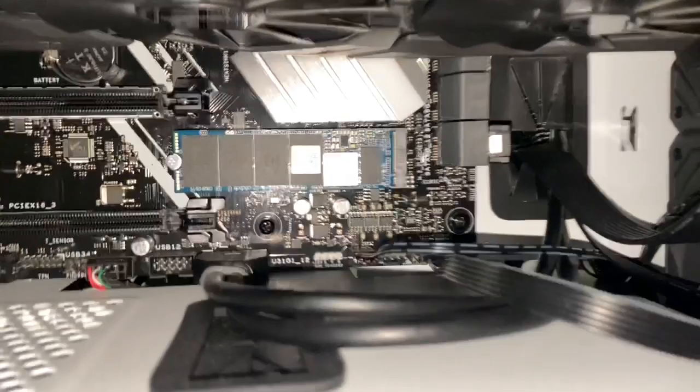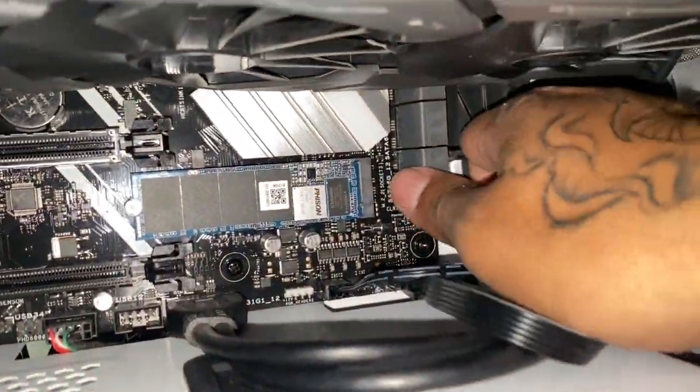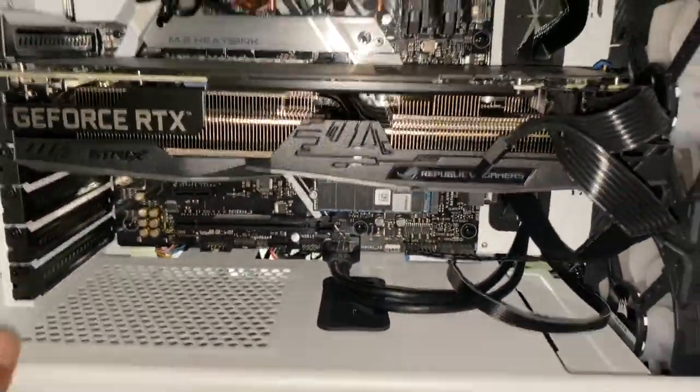We plugged this into here and that should be it — the physical installation is done.